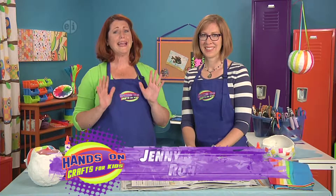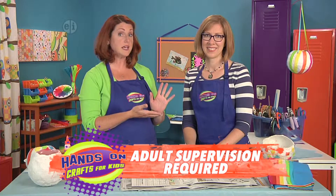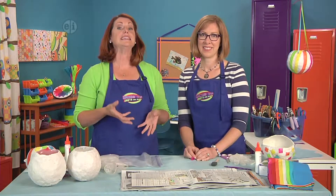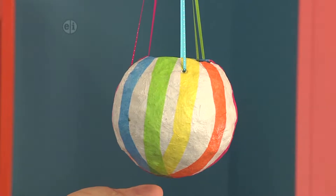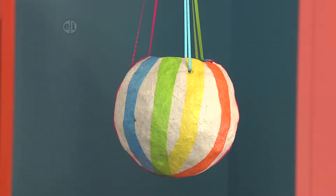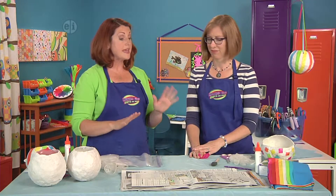Don't you love piñatas? But I hate cracking them open — they're too pretty to destroy. So we've come up with a piñata bowl. It hangs just like a piñata, but all you have to do is tip it up to scatter the prizes and the candy. I love this idea! This is super fun and colorful. It would be great for a birthday party, and you could keep it long after the party was over.